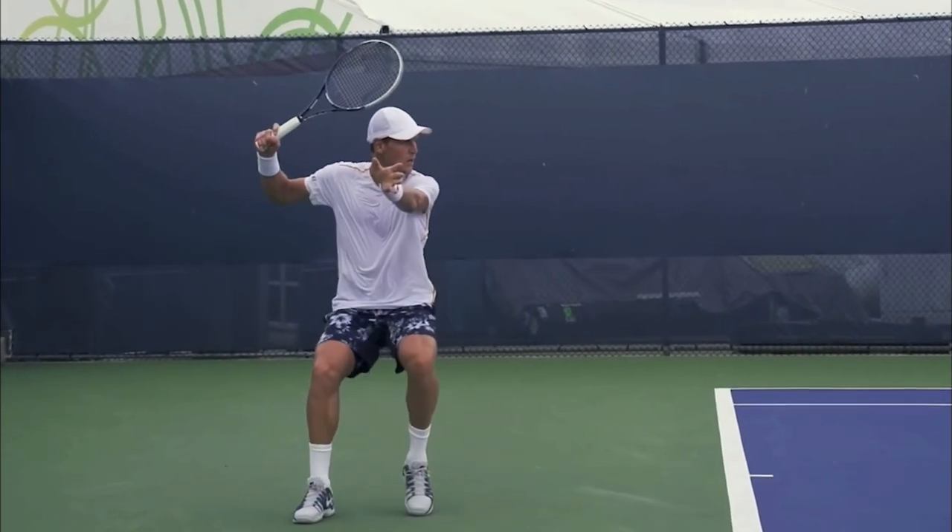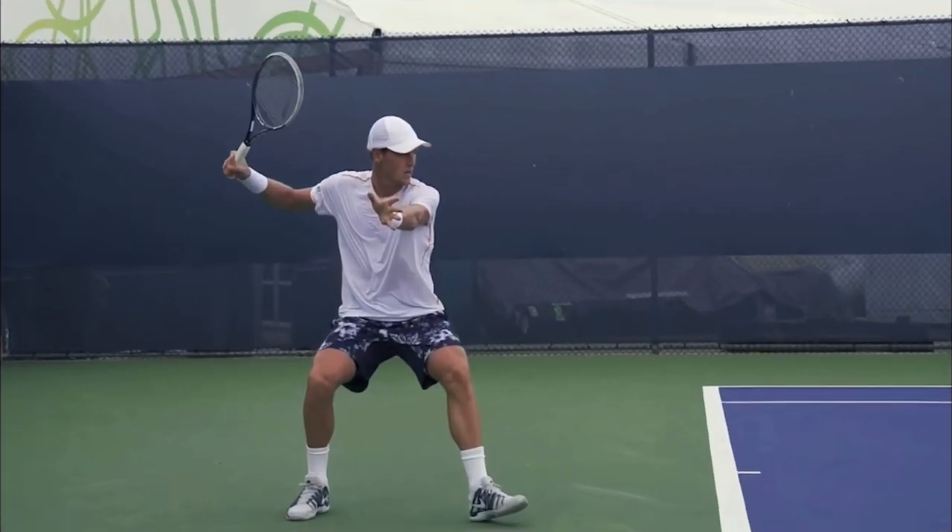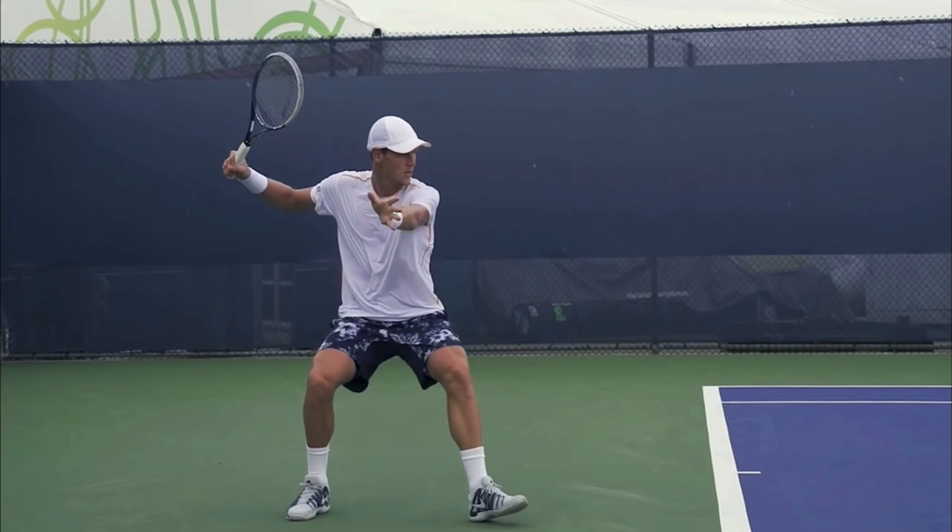This is a perfect example of it. I want you to look right here at his non-hitting arm, and since he's right-handed, that's his left arm, and how he's reaching toward the camera. We're filming from the side — this is Essential Tennis' video, so thanks Ian for letting me use this. Notice he's reaching for the camera with his non-hitting hand.